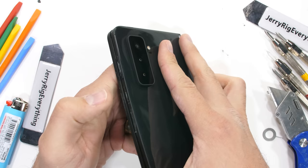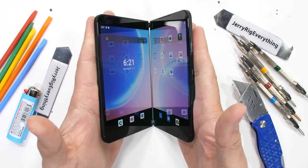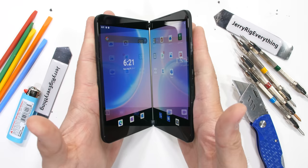The Microsoft Surface Duo 2 has survived my durability test. I'm curious though — would you swap your Android phone for a dual-screen full-fledged pocket computer? Do you think Android is holding the Duo series back from something epic? Let me know your thoughts down in the comments. Come hang out with me on Instagram and Twitter, and thanks a ton for watching. I'll see you around.